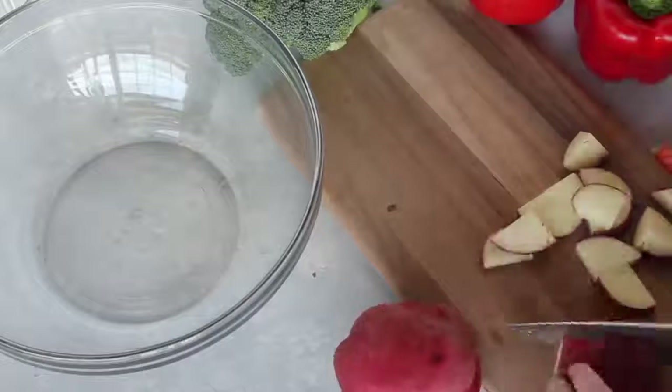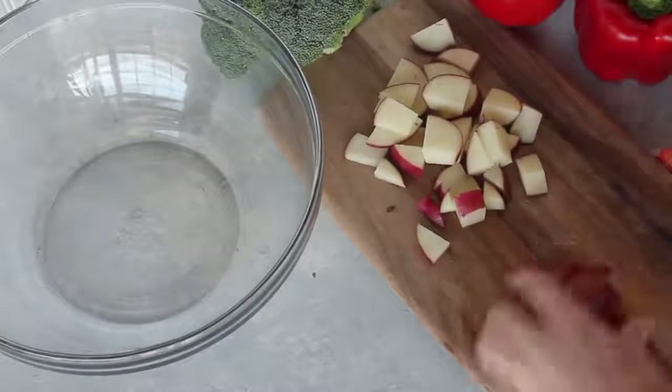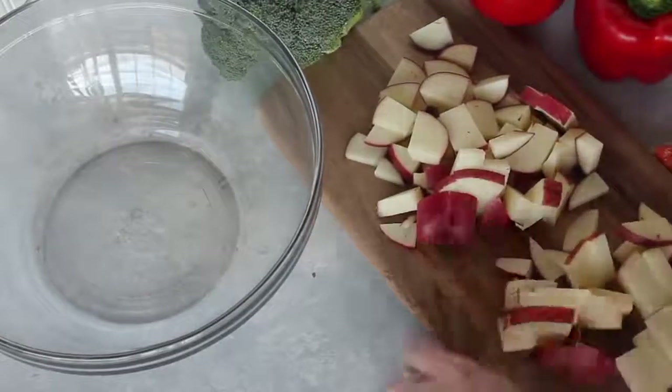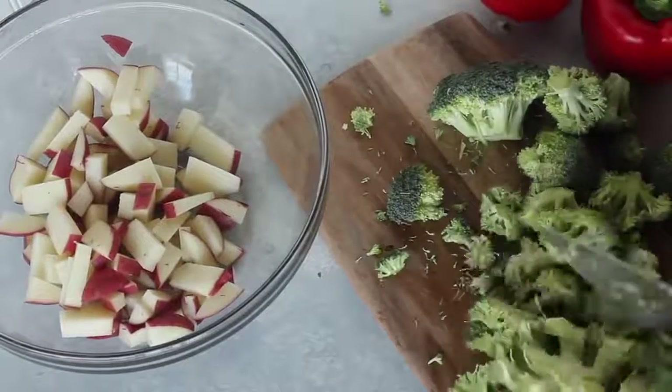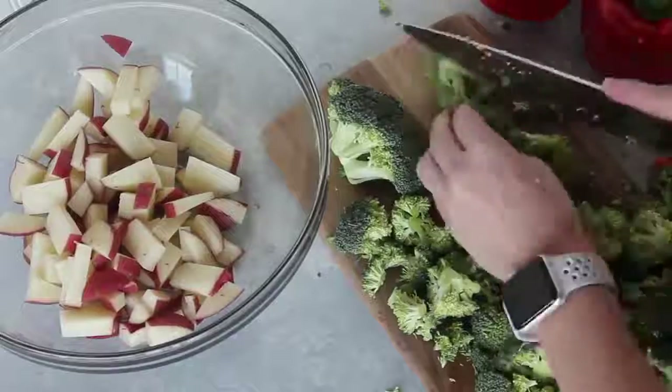First I'm going to start with my potatoes. These are red potatoes and I got three of them. I'm just going to chop them up — I left the skins on because I actually really like the skins. Next I'm going to chop up the head of broccoli. I don't really like big chunks of broccoli, so I'm going to chop them up a little bit smaller.